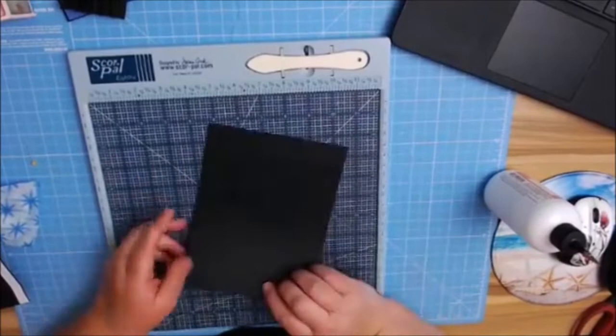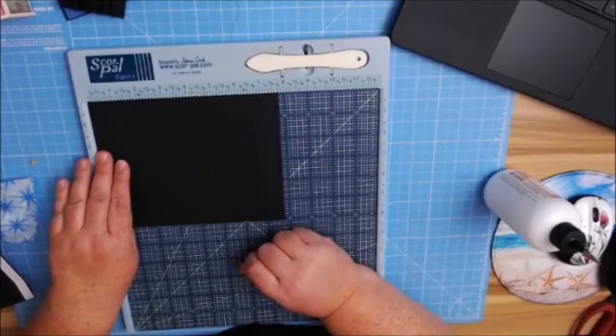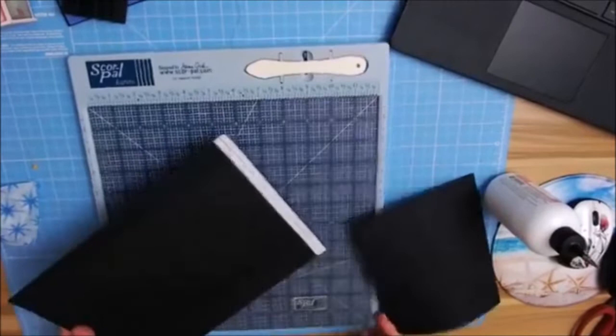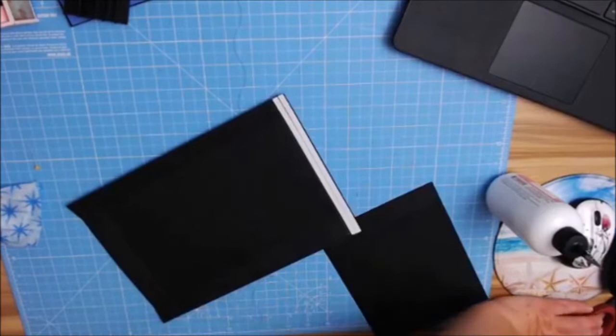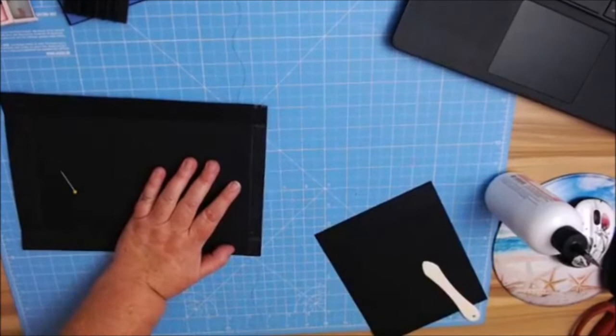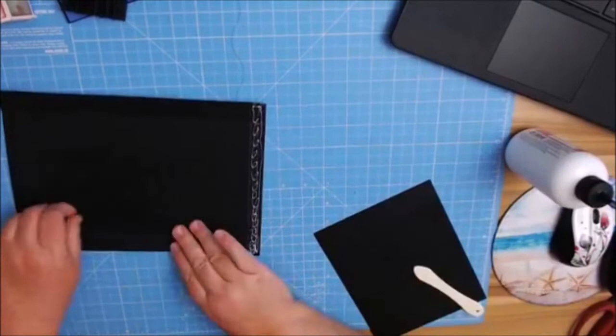I'm going to grab my first piece and peel this off. By adding these score lines, it helps me keep everything lined up straight. Of course, you can use the lines on your mat as well — that always helps. I can just line it up and burnish that in really well. I like to use a little strip of glue to close my seam here to keep it sealed so it doesn't poke open. And I'm going to do the same thing on the opposite side as well.